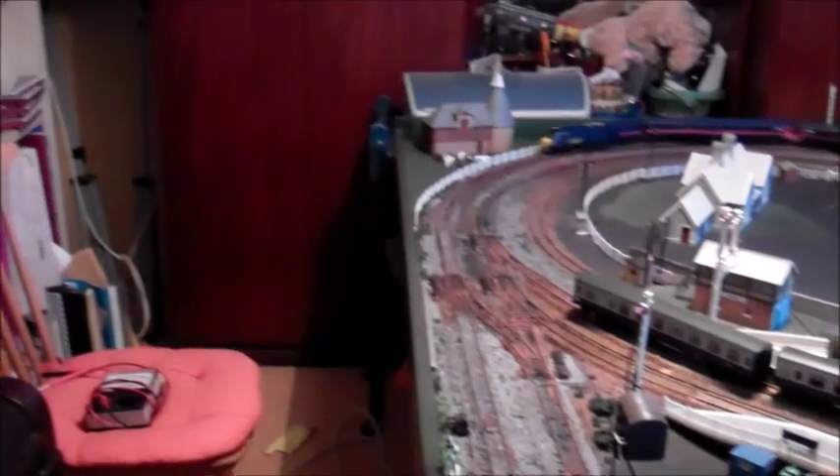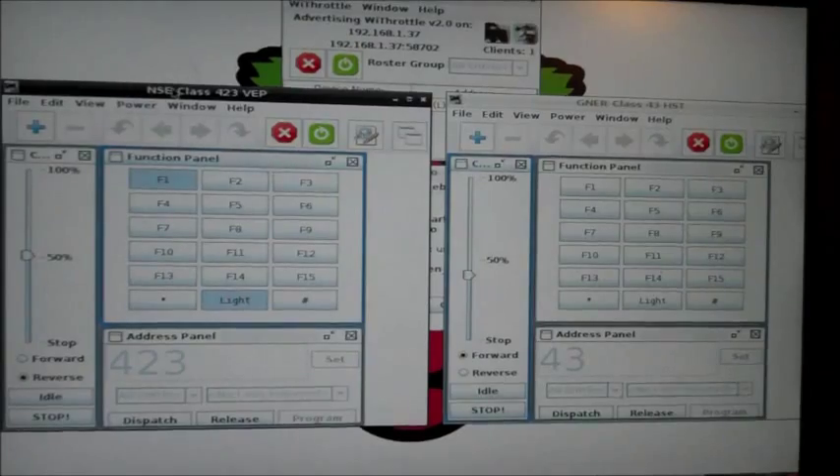Now, if we look over to the left, on top of the piano, we have got the television which is displaying the JMRI program, which all proves it is working. On the display is the URL you need to connect to it from your Android tablet.